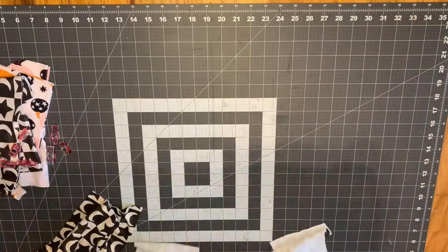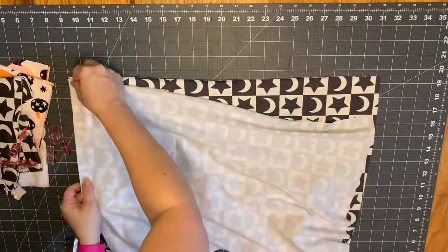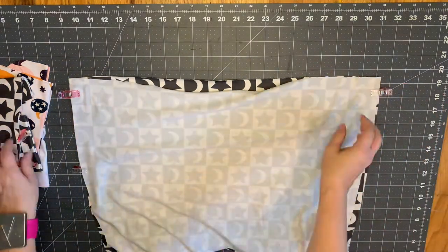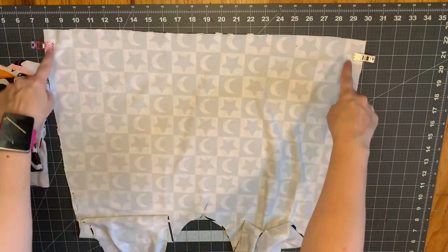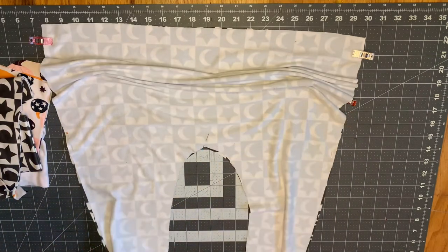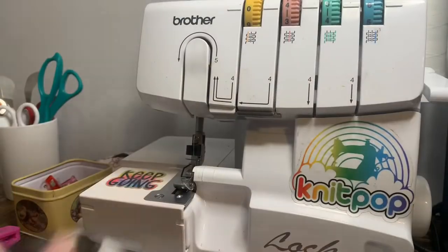Now take both of the pants pieces, lay these right sides together, and clip down the long sides and then at the crotch curve as well. We're going to sew down both sides of our pants and then in this circle curve at our crotch. After you sew this, set it to the side.